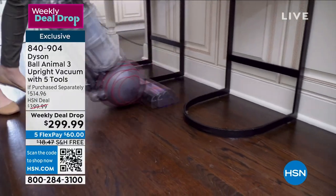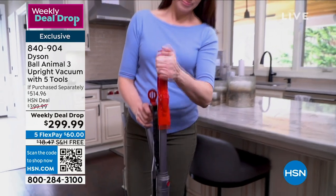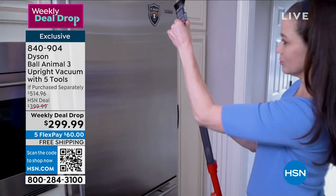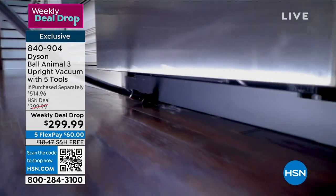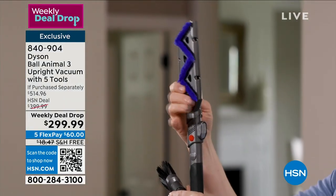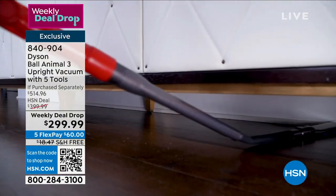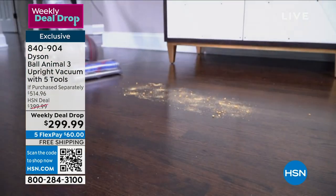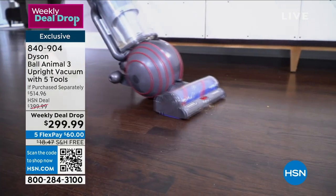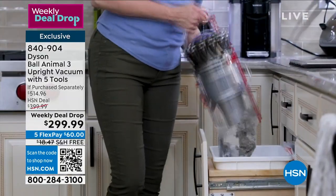The first vacuum created took 15 years and 5,127 prototypes, just to make the first one. They're serious and very passionate about vacuums. The company was established in 1993, and you have seen their vacuum range, their purifiers, their bladeless fans, their hair care — they're masters at manipulating airflow. Taking all that knowledge developed over 30 years and implementing it into their newest range. There's nothing better in their corded range than the Dyson Ball Animal 3.